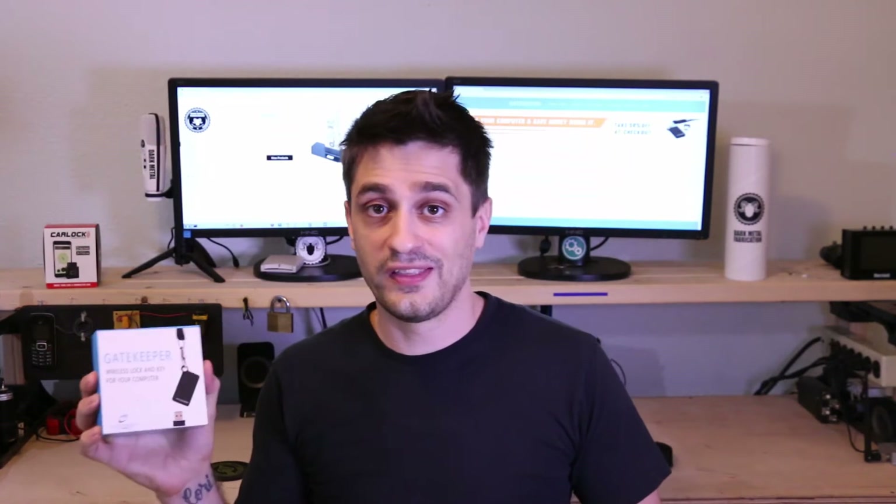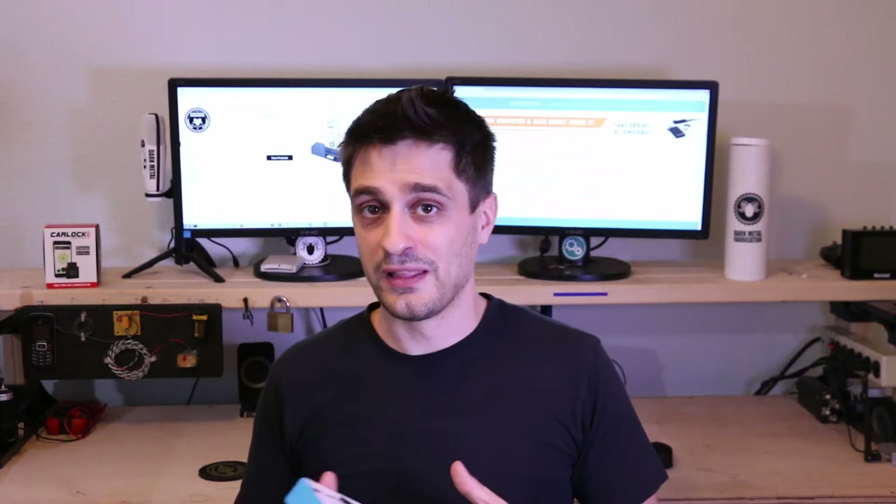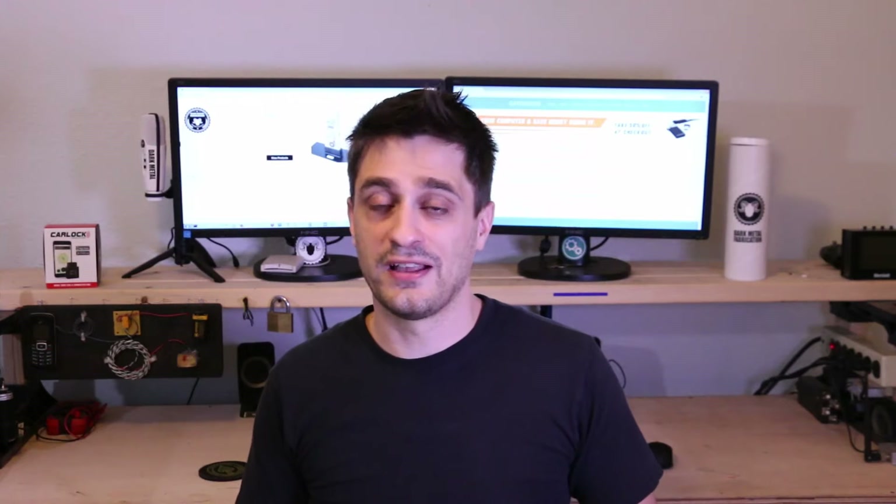Before I open this thing up and show you what's inside, the software, and how well it works, I want to talk about the company for just a second. So far, all my interactions with them have been really positive. They have always been quick to respond to my emails and have been helpful on questions I've had. All my interactions with them have been very pleasant, and hopefully that means they're going to have really good customer service. I guess we'll see.